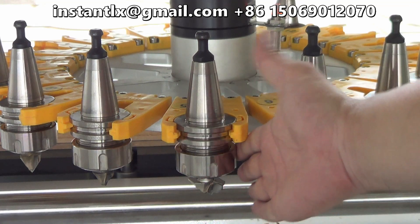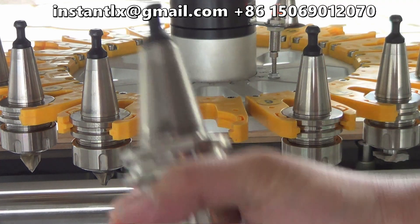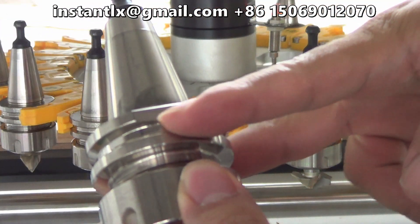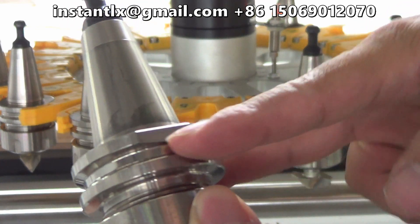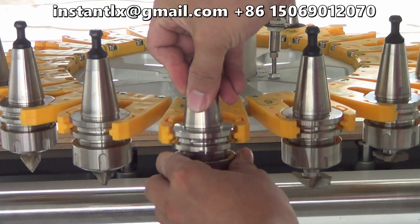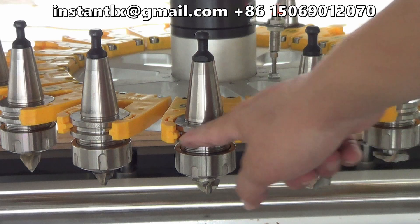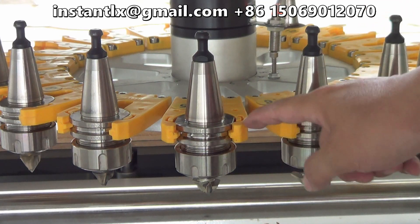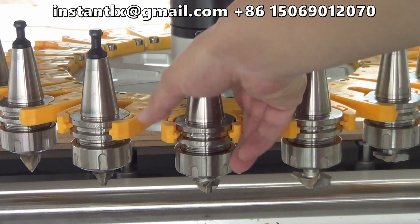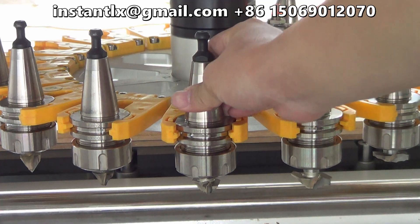When you put the tool holder into the seat, make sure you do it right — it should be like this. See, this level is the correct level to let the two seats hold the two holders in this way.